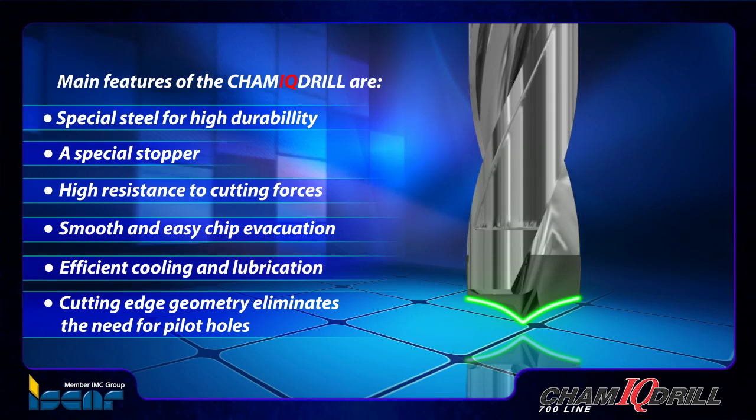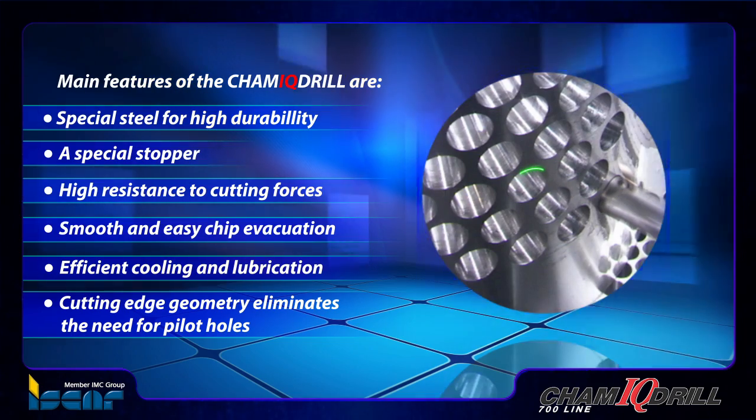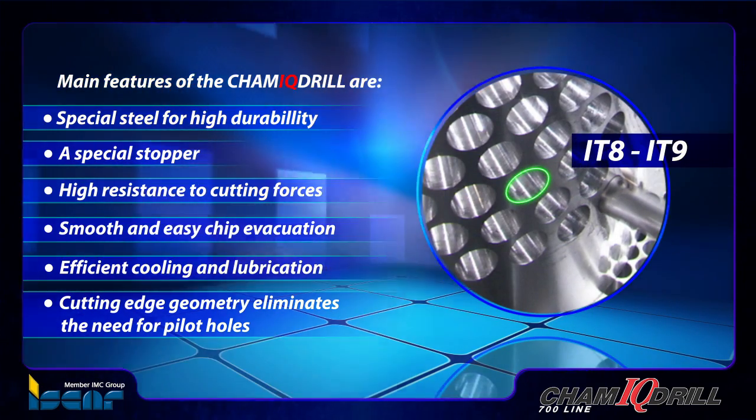The robust structure of the drill with the concave cutting edge design enables drilling at high feed rates and provides very accurate IT8 through IT9 hole tolerances.